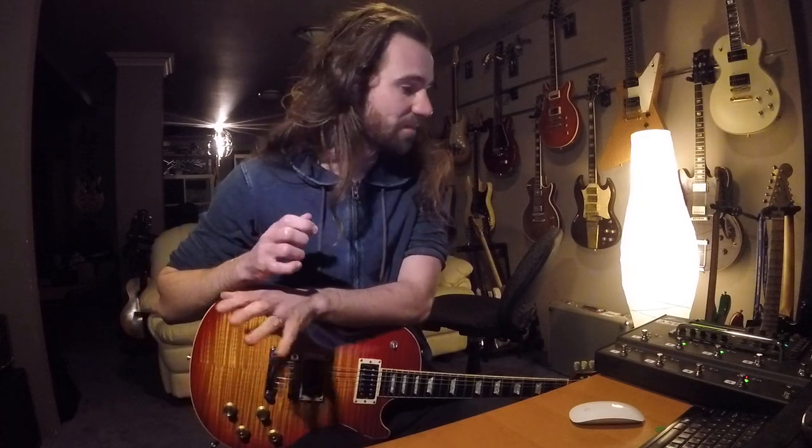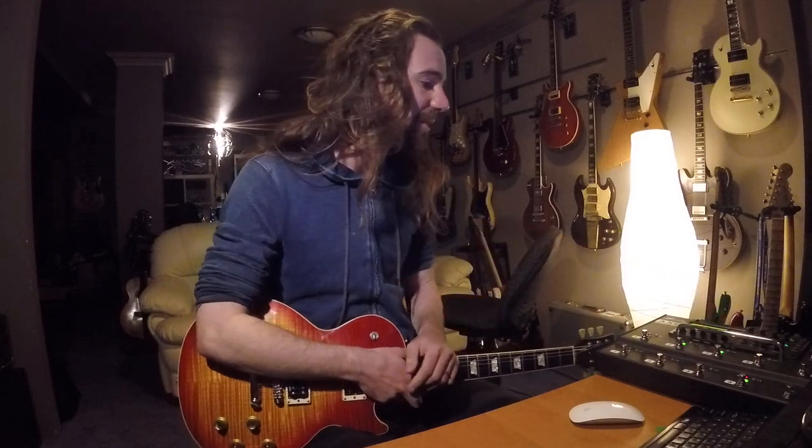Some general advice as well as some specific advice. Getting straight into it — before you even worry about trying to create tones, the first thing is to make sure your unit's not clipping and that you've set up the gain structure correctly. You've got your guitar plugged into the input, and on the Fractal units they talk about 'tickling the red' — making sure that when you're playing really hard you can start to see the red LEDs firing up. It doesn't mean the unit's clipping; it means you've got the optimal input level.